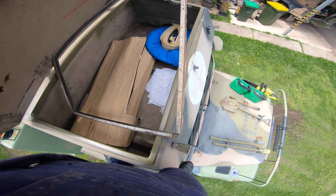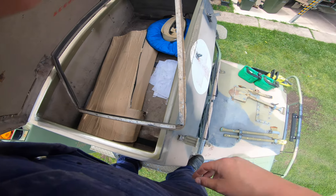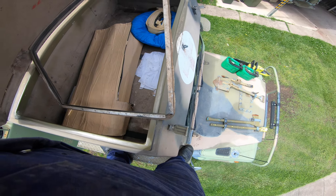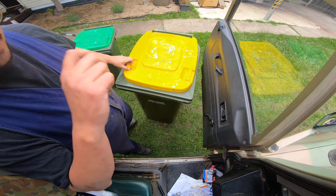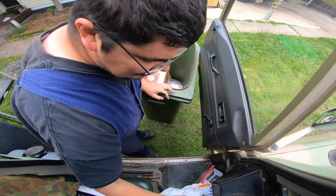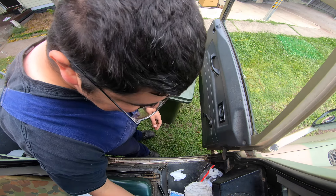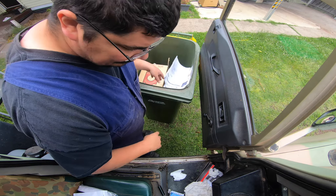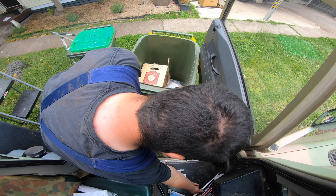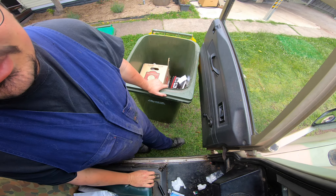The seal on the roof box is falling off the majority of the way around. We're going to try and Araldite this back on — filming it is going to be difficult so I'll do it off camera. While we're waiting for the epoxy to set there's a bit of cleaning up to do: recycling stuff to throw out, keeping cleaning rags, and generally clearing everything out.